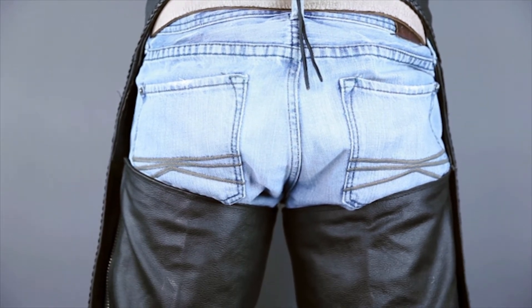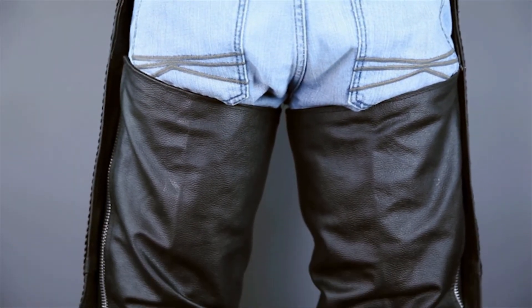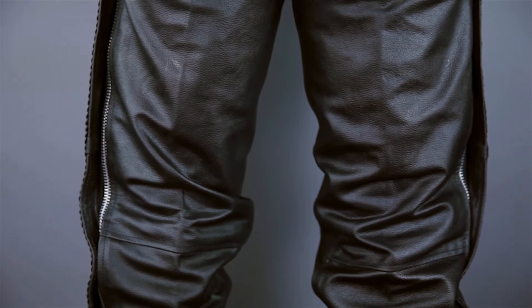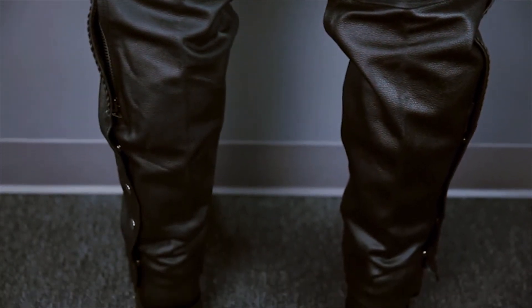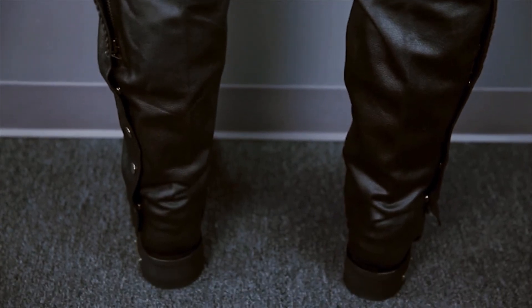It's also important to remember that chaps are cut to be form-fitting, so if you wear your clothes on the baggy side, you may want to order one size up from your measurement. The length of the chaps can be adjusted by simply trimming the leather at the cuff. No hemming is required.